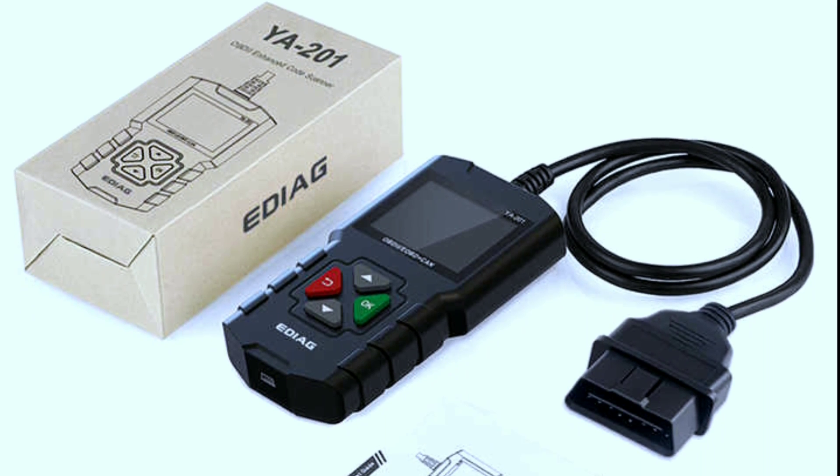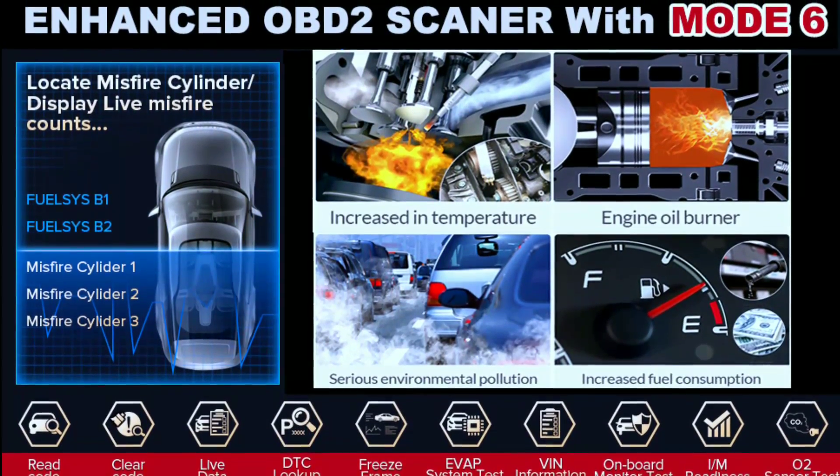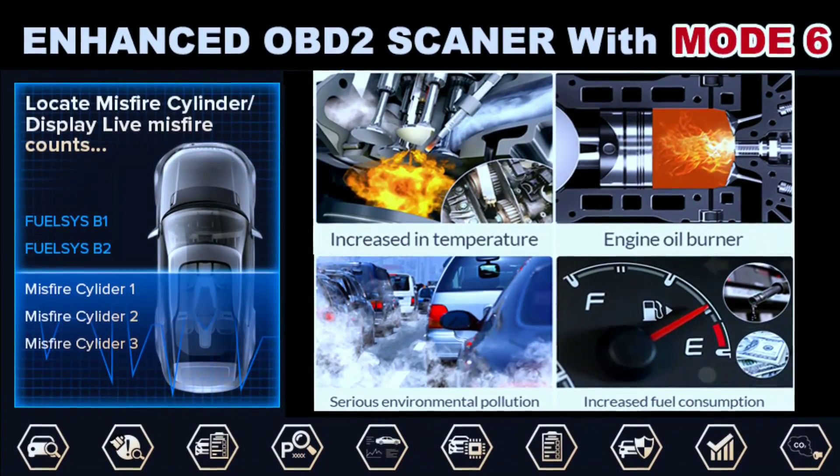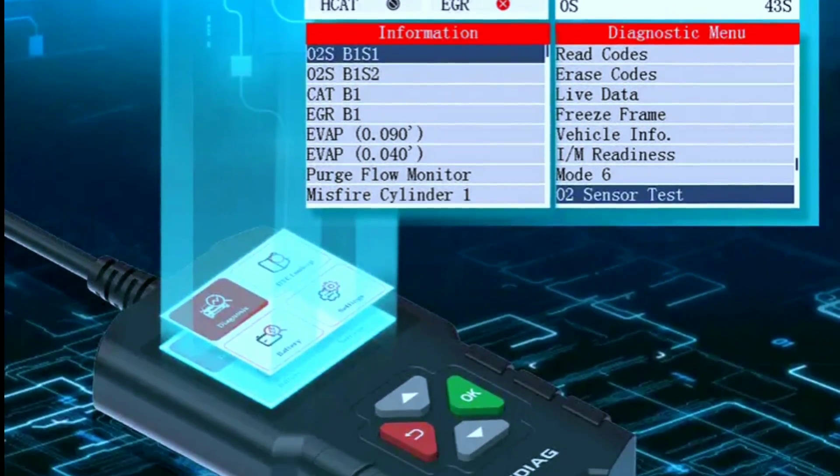Overall, the EDAGYA 201 is a good value for the price. It is a basic but effective OBD2 scanner that can be used to diagnose a variety of problems with your vehicle.